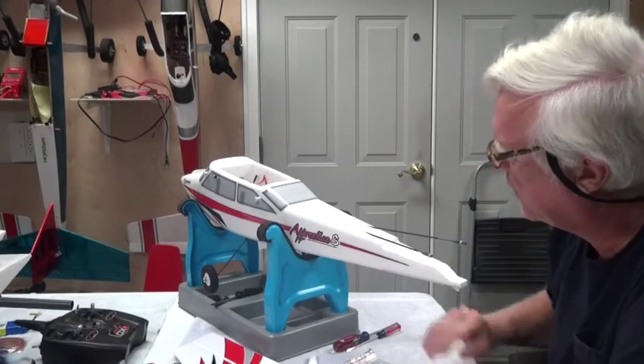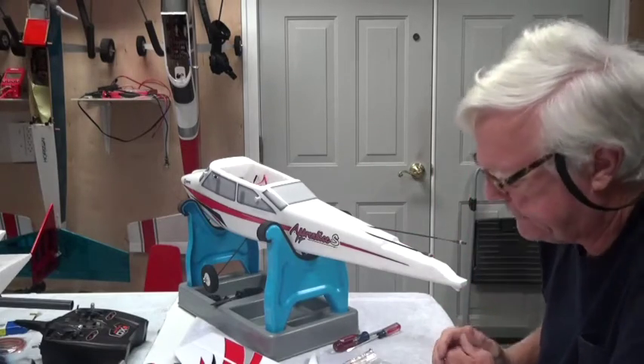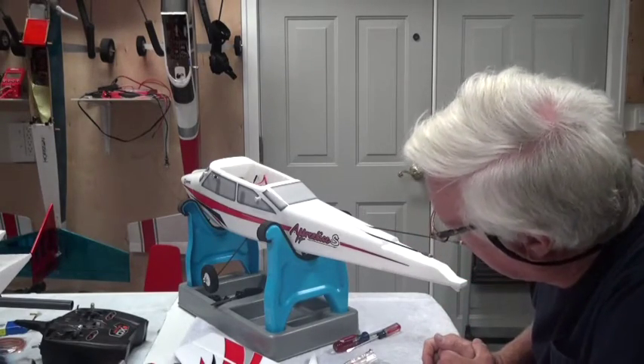Welcome back. In this video about the Apprentice S-15E Ready-to-Fly airplane, we're going to install the tail.